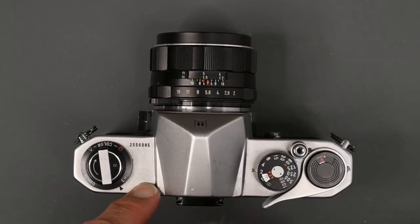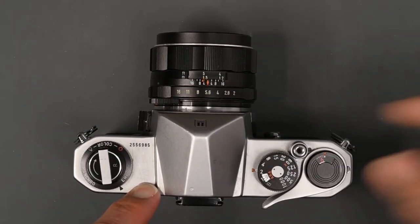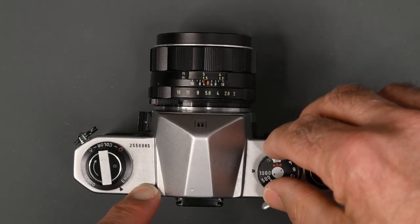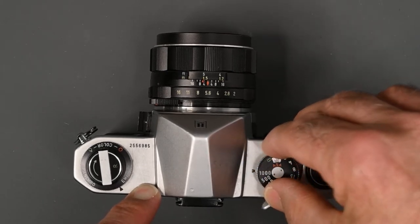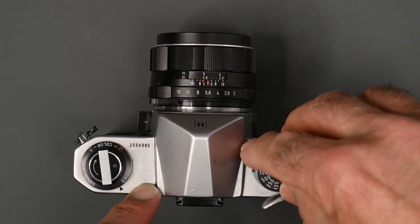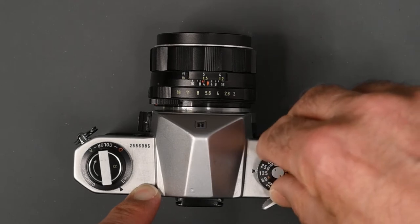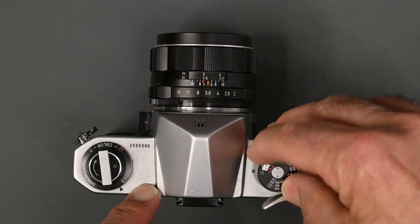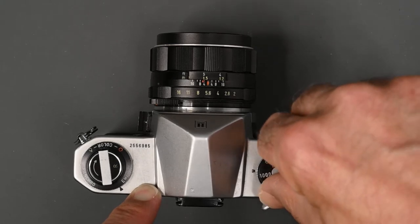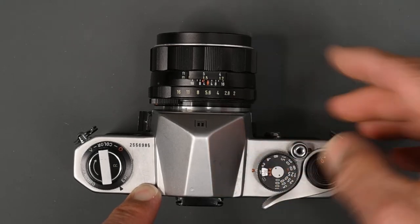Another thing with the shutter speed dial on the Spotmatic is it will turn around 360 degrees. On a lot of cameras, you get to a thousandth of a second and if you want to go to a slow speed, you have to keep turning it. With the Spotmatic, you can just go the opposite direction, and you go quickly from a thousand to one second.